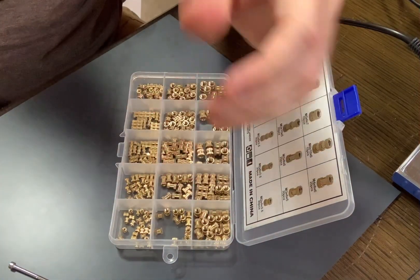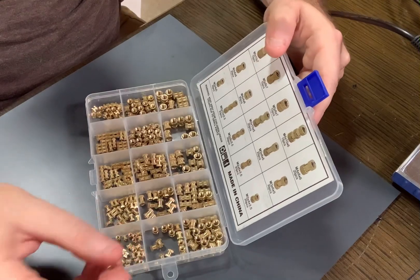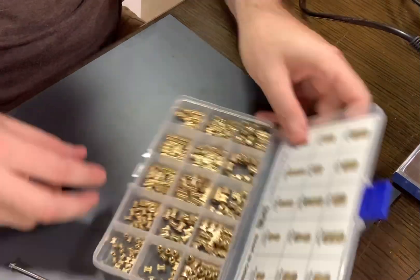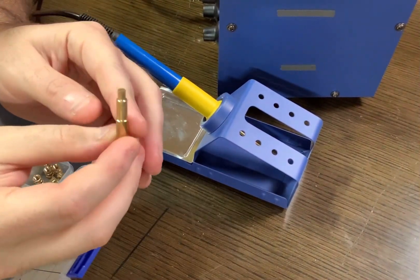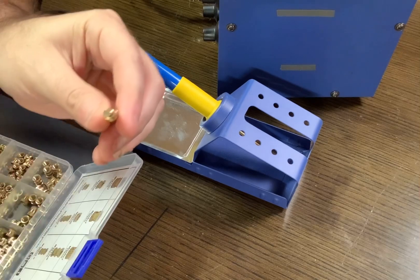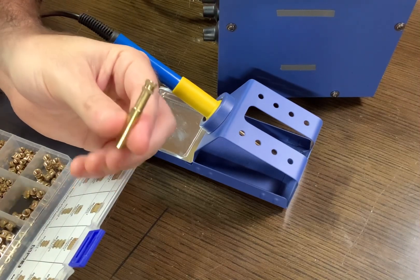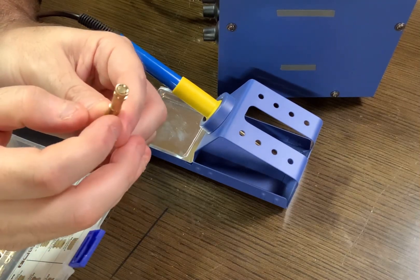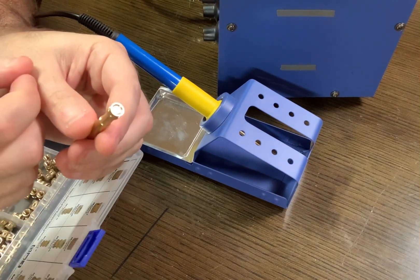First, you're going to need some brass inserts. You can get a package like this off Amazon — it's not expensive. This one has M2 through M5 in various lengths. If you've got a soldering iron, you're going to want to get some of these specific tips that are designed to handle the brass inserts.